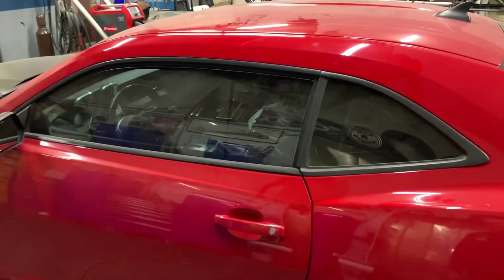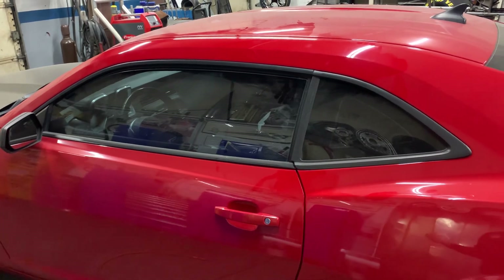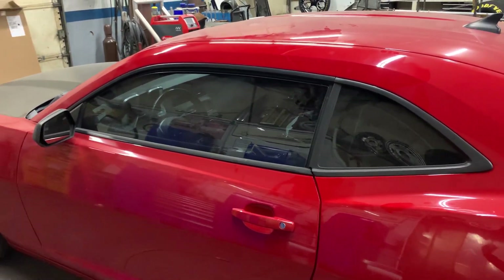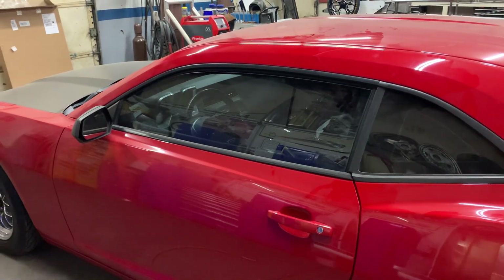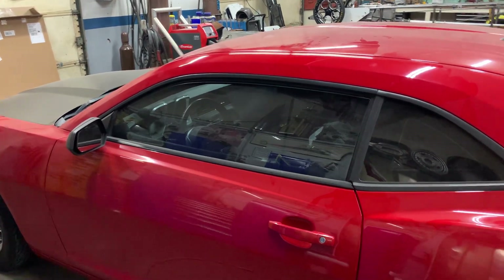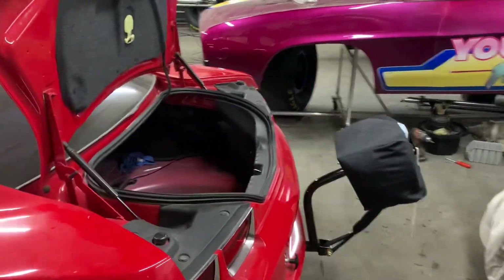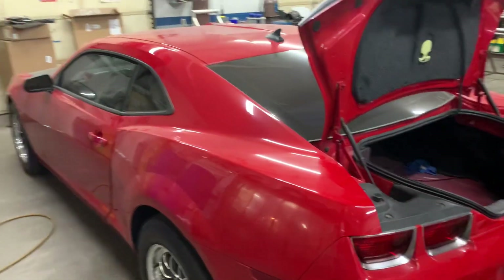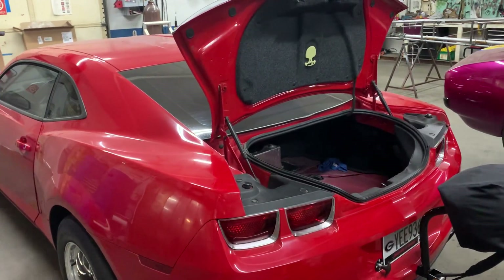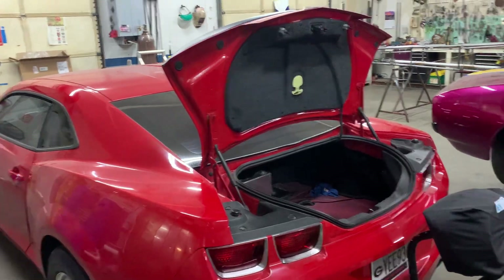This car is a little bit of a challenge just because it's a full interior car. The biggest thing is making sure you don't burn the interior when you're welding. Also, getting the hole through the dash to get the bar ran through is always challenging. But really thankful to have the car in the shop — it's a really clean looking car. We've got a little clean up on it when we get it finished up, and we always clean the cars before they leave for the customer.